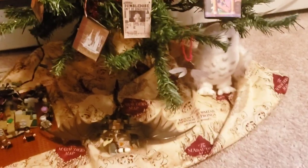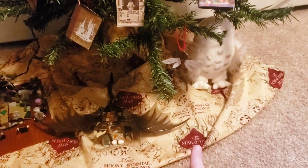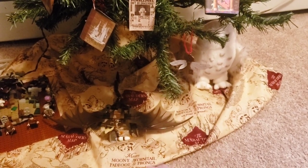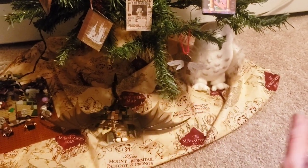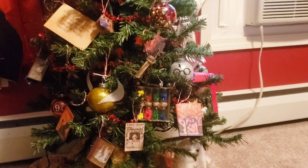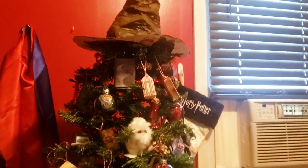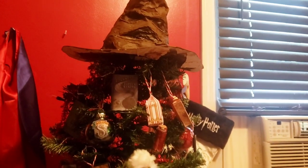First up is the Christmas tree skirt. I went to JoAnn's with a coupon — they sell Harry Potter fabric, so I got a yard of fabric. This is a four-foot tree and it fits perfectly. I didn't cut or sew it at all, just put it around and it works great. I'm going to show you how I made things without spending a lot, and at the end I'll show you how I made this awesome hat for just one dollar.